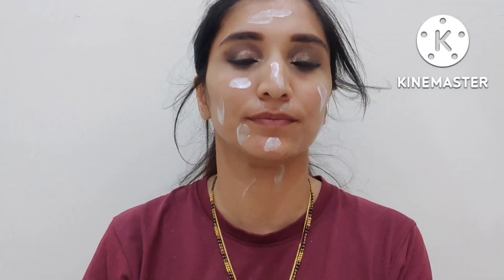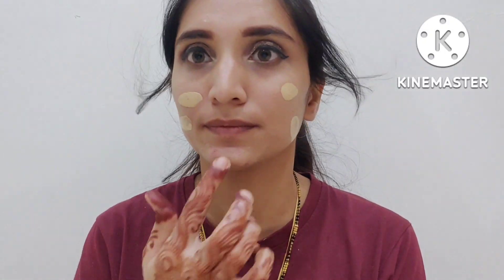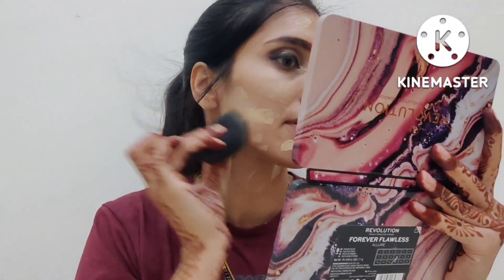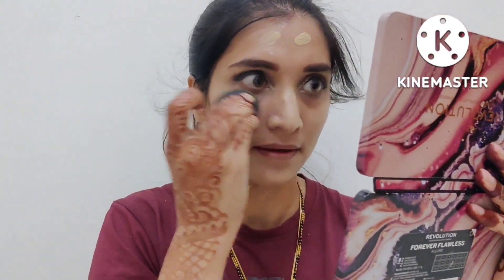Now I am using a primer and I will leave it for 2–3 minutes before applying the next product. I will use Mama Art foundation — this is a very good foundation. It gives a natural finish. If you are using my shade, try shade 02. I will blend it with a wet beauty blender.